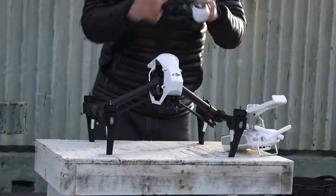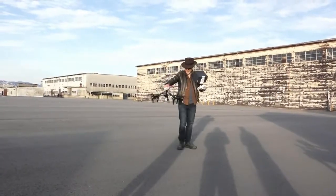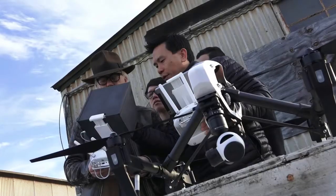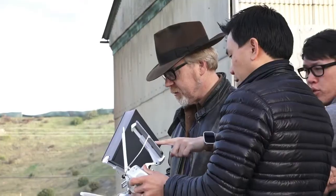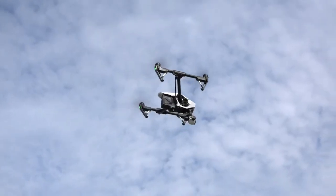This is the Inspire 1 drone, and we are just about to take it flying for the first time. Not only do you have the quadcopter with two transmitters — which is something we haven't tested yet — you have the master, so you're going to fly the quadcopter. I'm going to operate the camera.